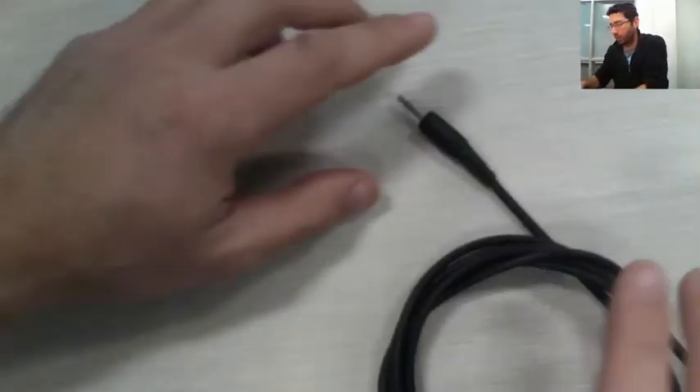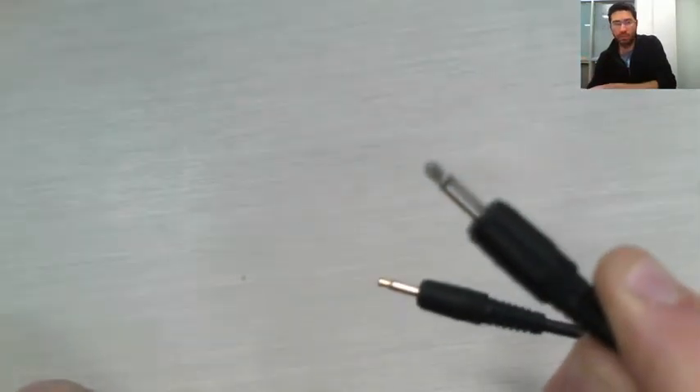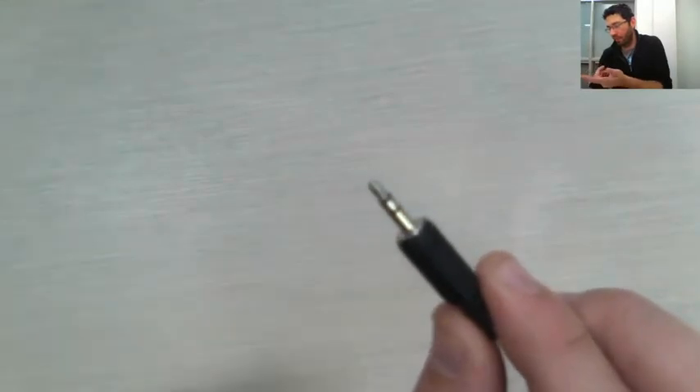We're going to start by looking at the connectors, because we need to get matching components. We're going to use a mono audio cable — a cable with a mono connector. How do you know the connector is mono? It has only one black strip, meaning it has two electrical connectors. The stereo connector has two black strips and three electrically isolated connections.